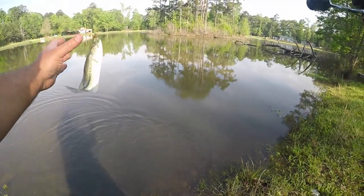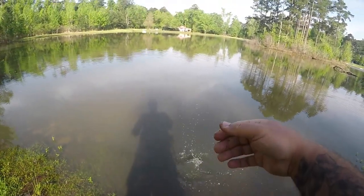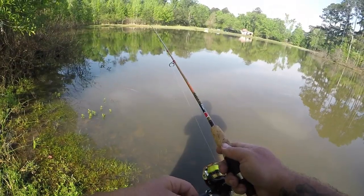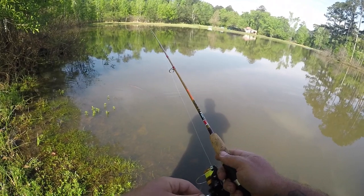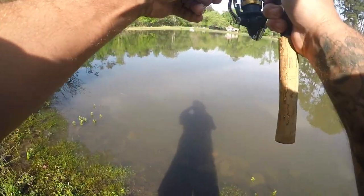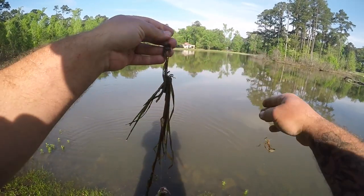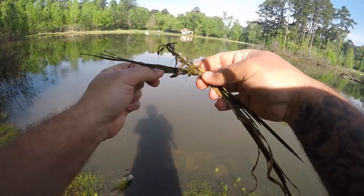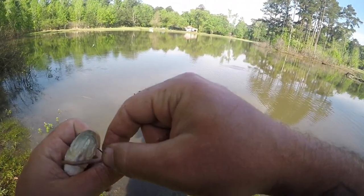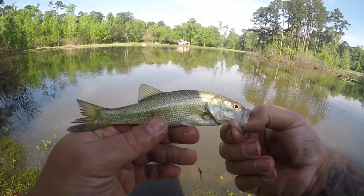Alright, a little bass here. There we go — wow. The weeds weigh more than the fish. Definitely picked up some grass here. Microbass on the circle hook, tiny little guy. Awesome.